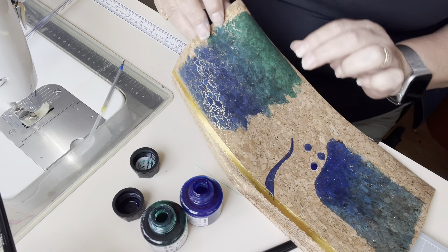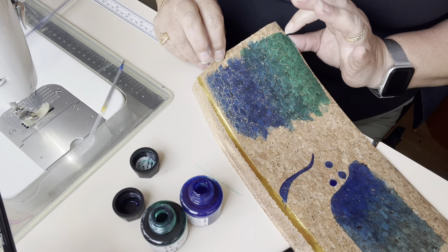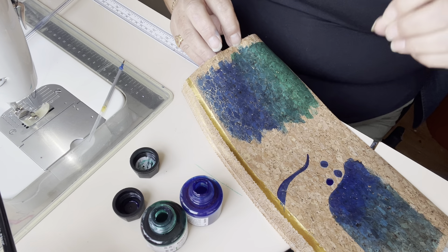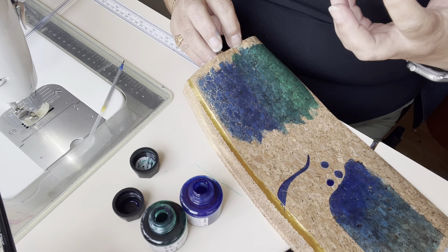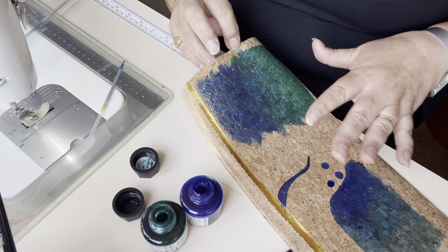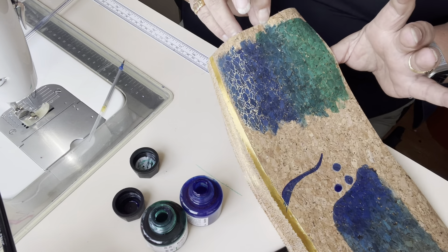I particularly love this stuff that's got the gold or silver flecks in it, which is actually quite cheap. This came from BST — very cheap, certainly cheaper than the Portuguese cork. I think this has some vinyl included in it; it's not as good a quality cork as the stuff from Portugal, but it's actually really nice to sew with. It's not too thick, but it only comes in a couple of colours. So that's why I buy it, because it's cheap, and then I just colour it myself.